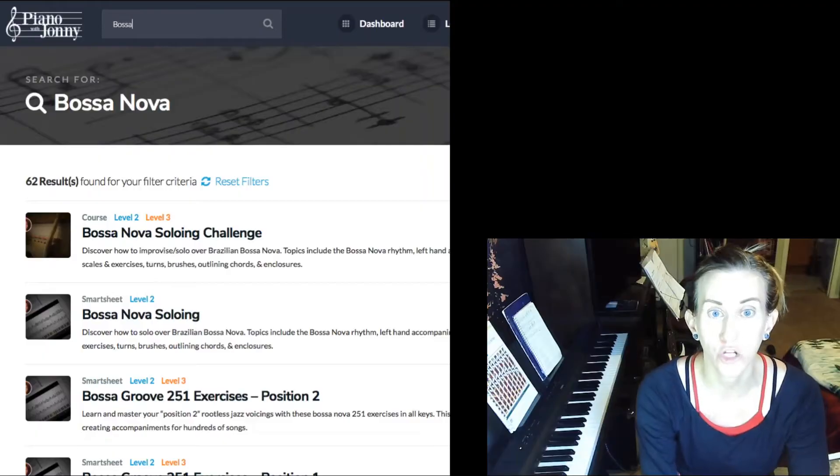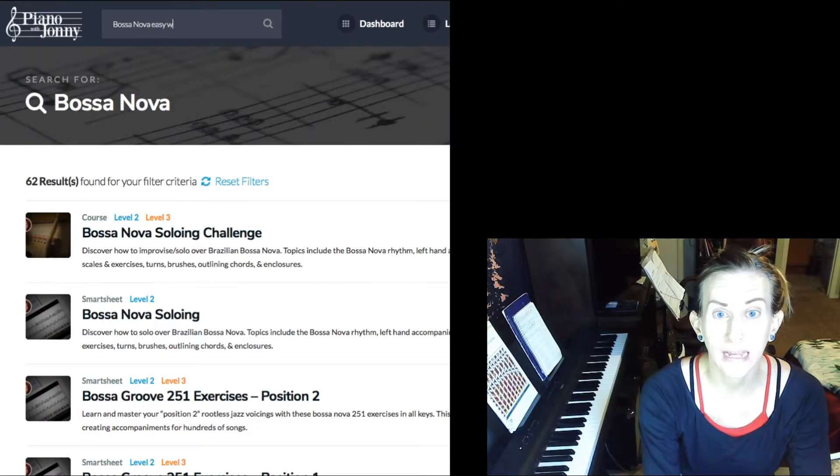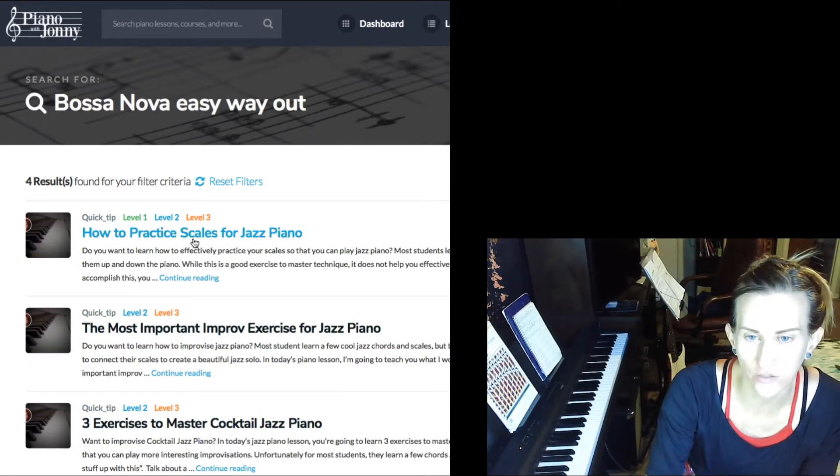All right, you guys, I'm gonna do it. Bossa Nova. Easy way out. How to practice scales for jazz piano.